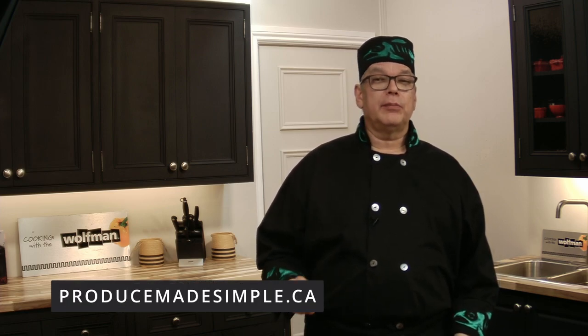I hope you enjoyed watching this video. My recipe is available through the Ontario Produce Marketing Association's Produce Made Simple website and social media.